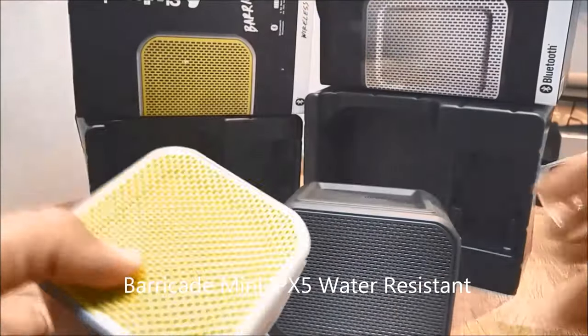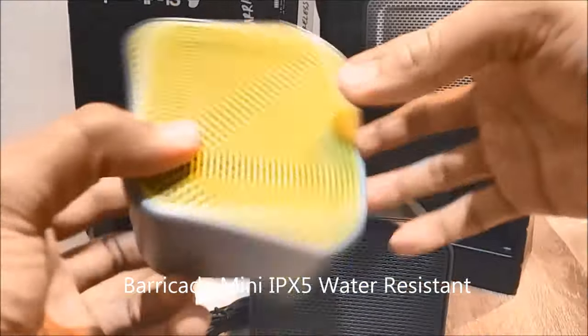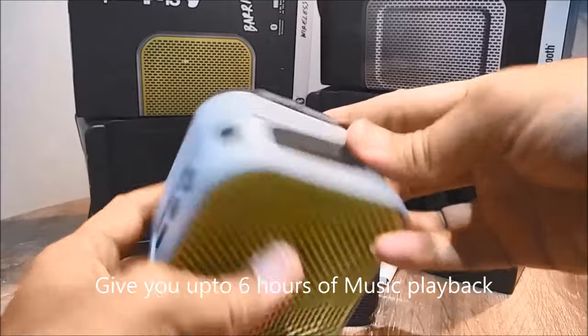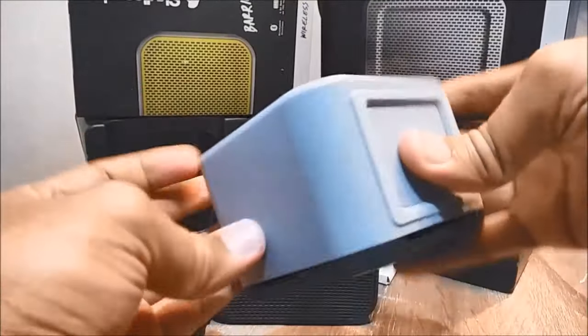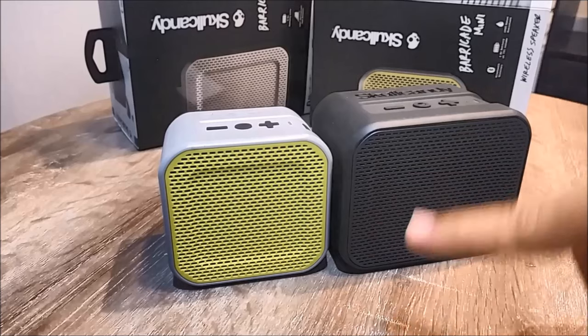The Barricade Mini is IPX5 water resistant, so splash or rain won't be a problem. It gives you up to six hours of music with its inbuilt rechargeable battery. The Barricade Mini is available in more color options like red, hotline, and black, and will cost you around $80 New Zealand.